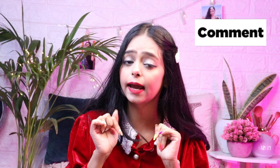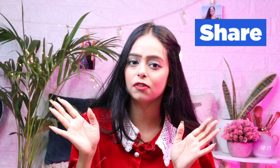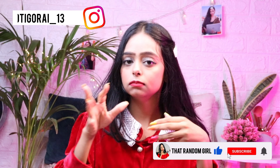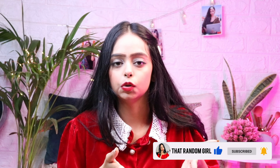So guys, hope you like this video. If you like it, don't forget to hit the like button and subscribe to the channel to help me reach 5K on YouTube. Do follow me on Instagram — I post reels and all my hauls there, and you can see how I shoot the hauls. I'll see you, bye!